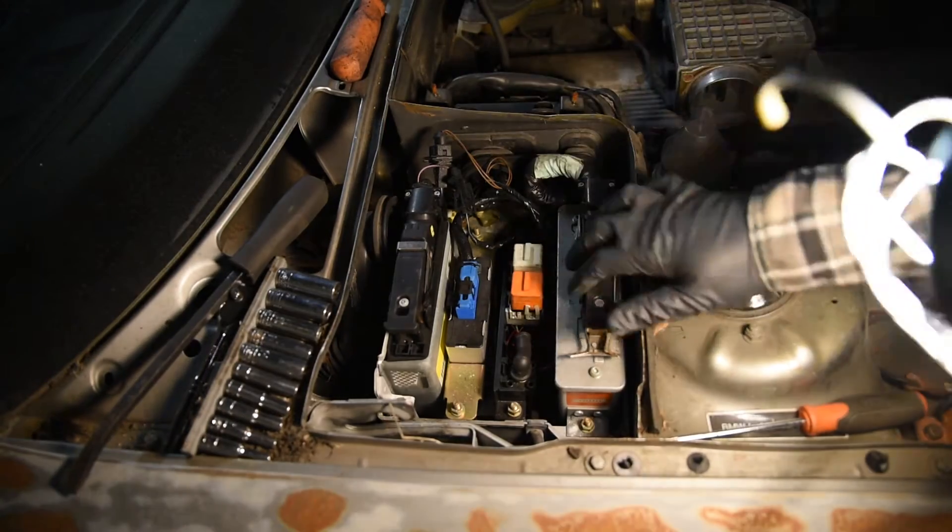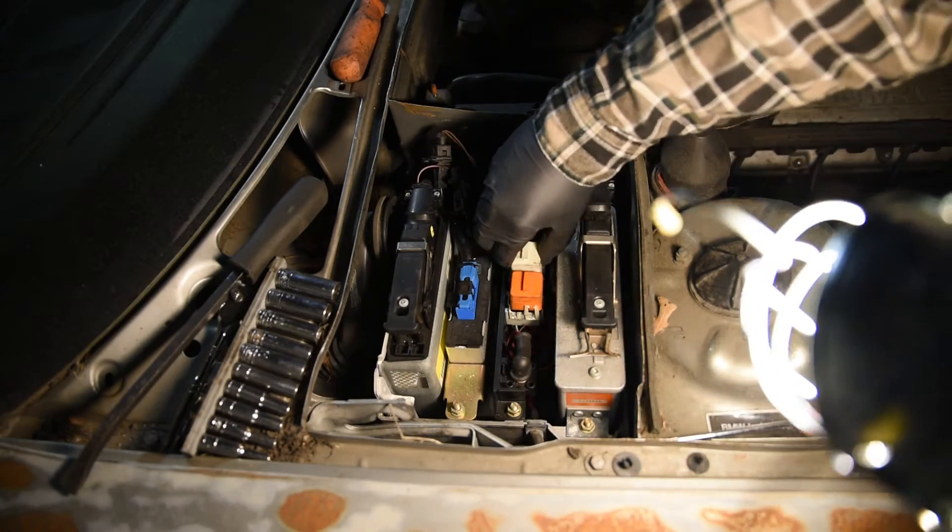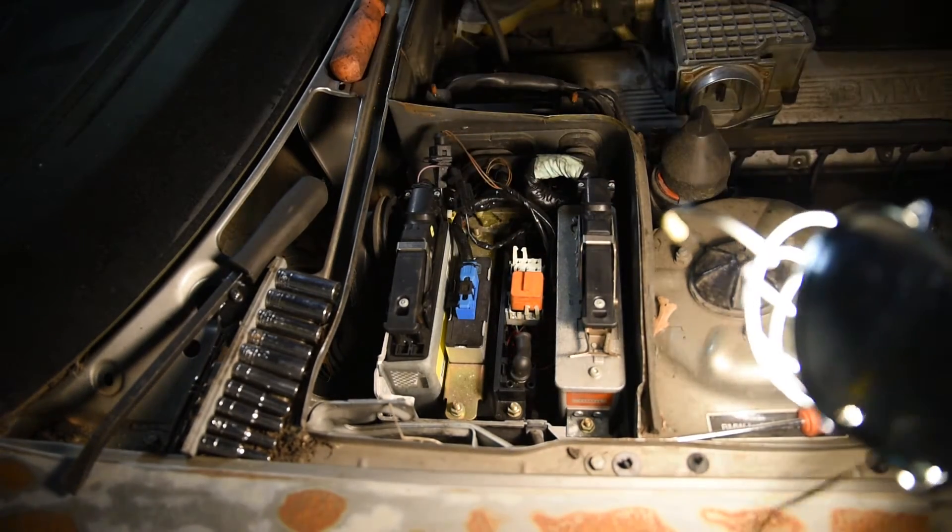We're looking for these two relays — the orange one and the white one. I'm going to take them out and keep them on the side.